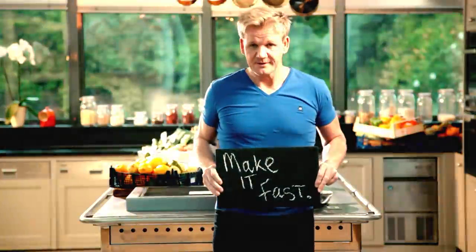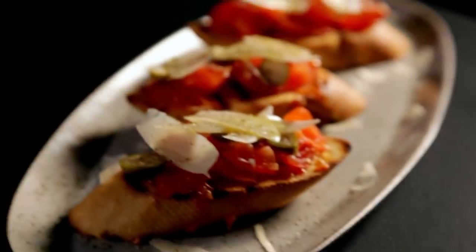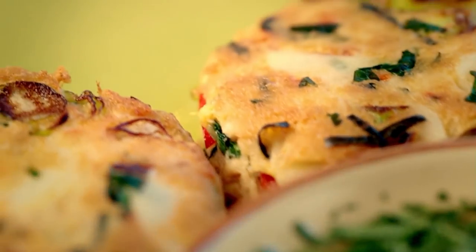Follow my ultimate cookery course — bursting with valuable lessons, top tips, and 100 recipes to stake your life on — and you'll literally be cooking yourself into a better chef. Many of these amazing recipes are on my app. Please check out the app store for details. Go on, get cooking.